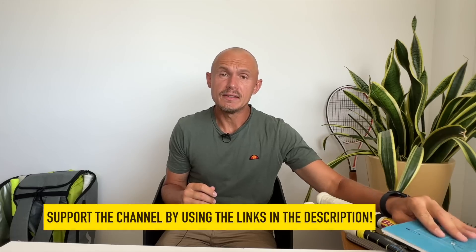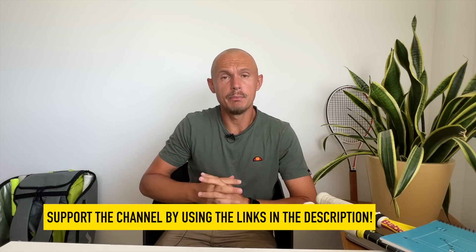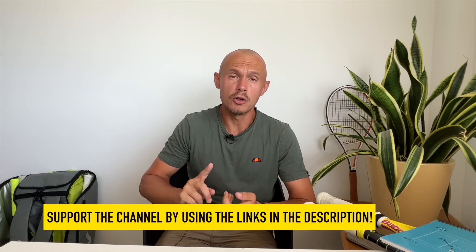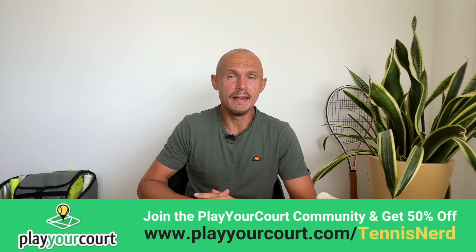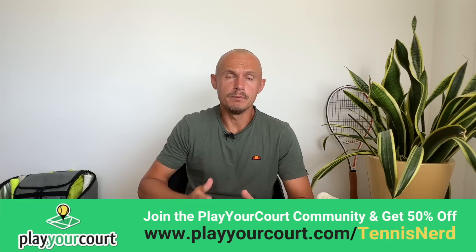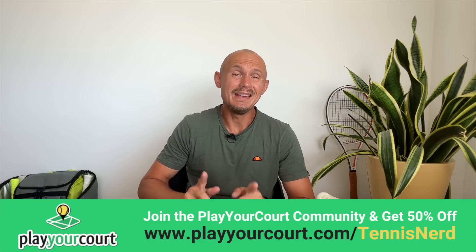Thanks also to my affiliates — the links are in the description. If you want to buy a racket, string, or whatever, check out Tennis Warehouse. Or if you need a partner or a coach, check out Play Your Court — 50% off with my link. It gives you a portal and service that can help you find hitting partners, coaches, and more in your area in the US. That is all for now — have a nice day and don't forget to play some tennis. I'll see you next time.